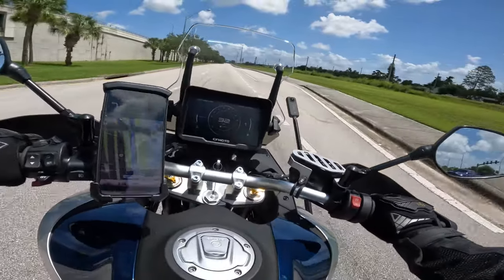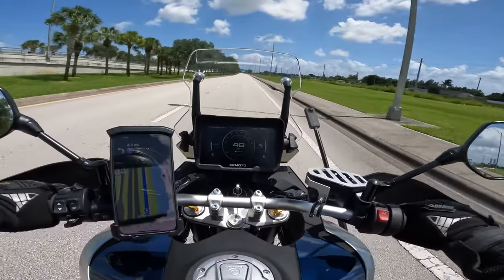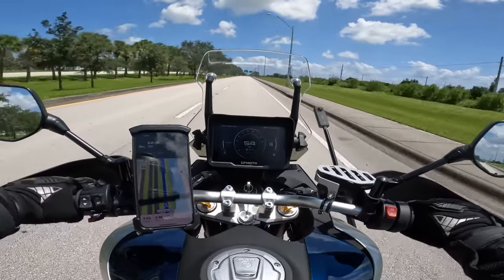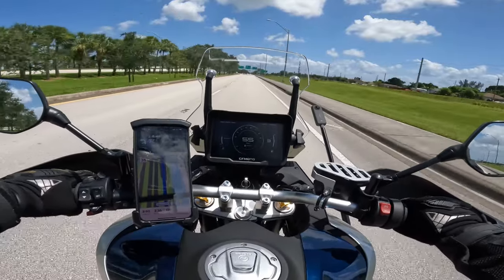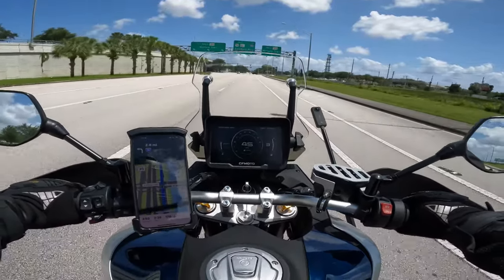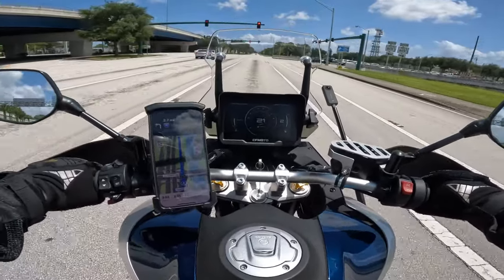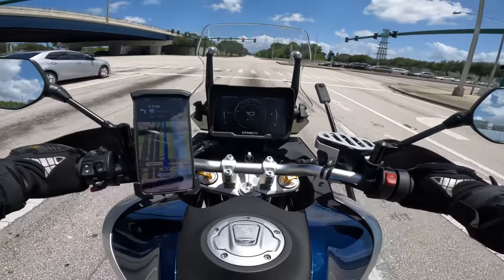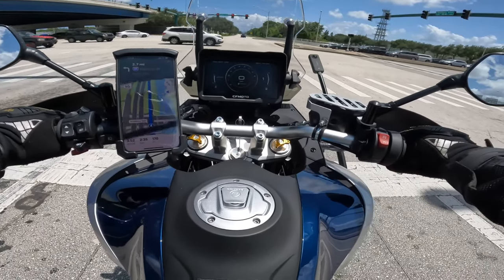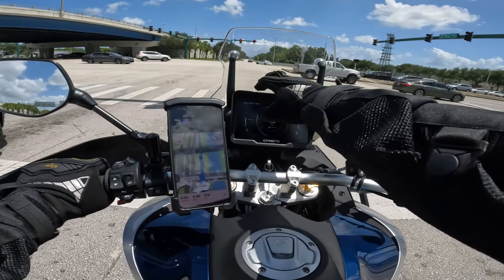For information about this bike, check out our Facebook group called CFMoto IBEX 800T North America — link is down below. I've done an oil change and always check all the bolts. I haven't adjusted the suspension at all from factory and it handles great. The next thing I plan to add is a GPS; I already bought the GPS holder bracket from AliExpress.